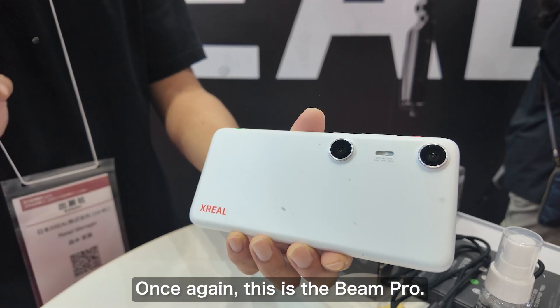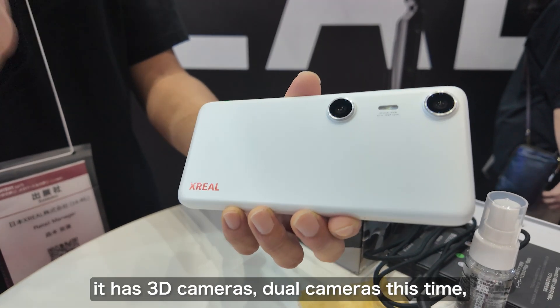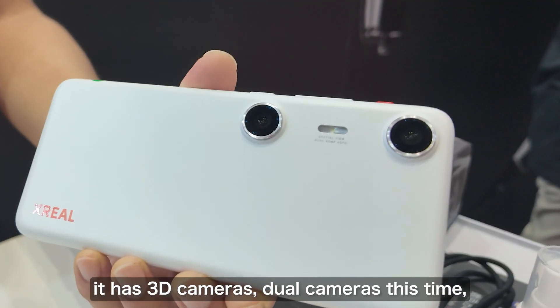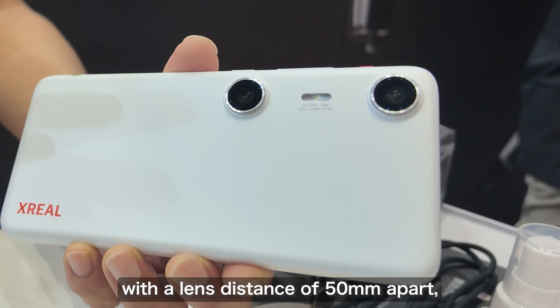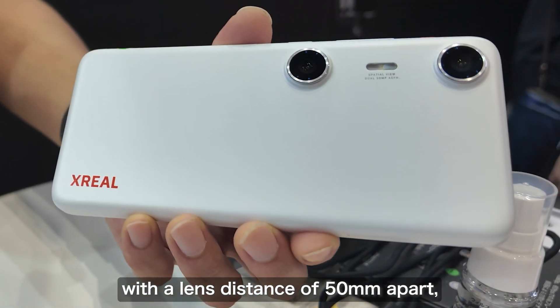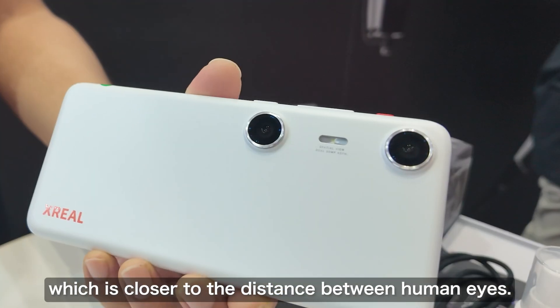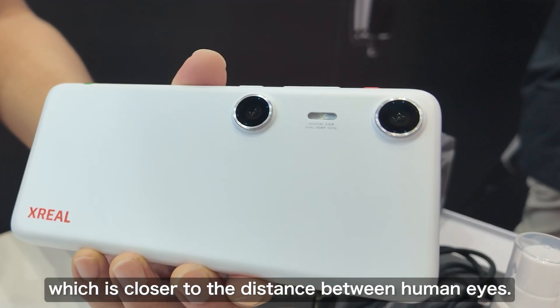Once again, this is the Beam Pro. It has a 3D camera — a binocular camera. The distance between the lenses is 50mm this time. This lens separation is closer to human eyes, which is one of the attractive features implemented this time.